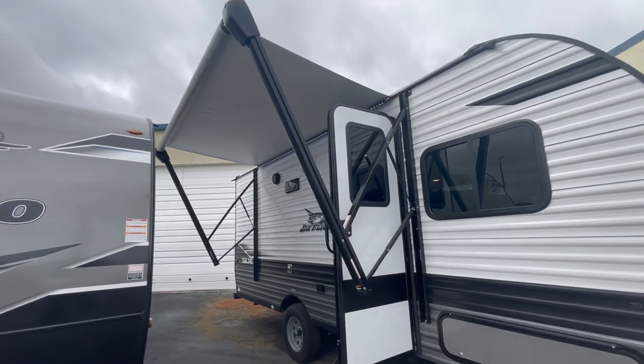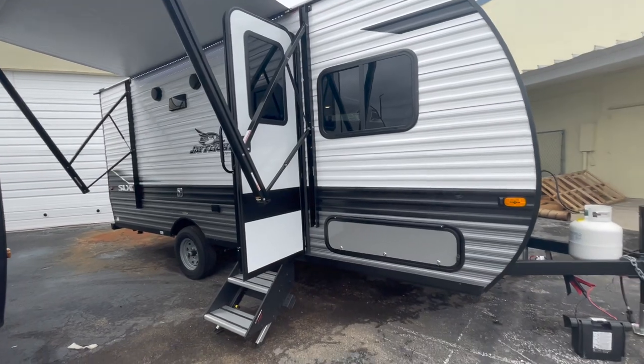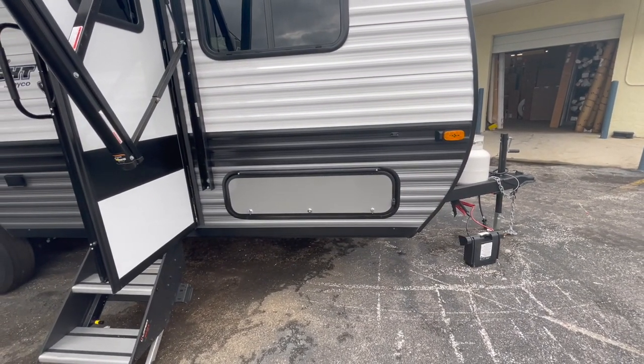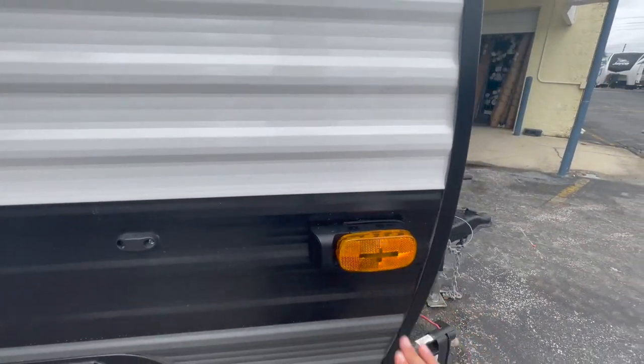The awning on the outside is really nice — a little 8-foot electric awning with an LED light on the outside. There's a little bit of storage under here that you can also access from under the bed. And you've got prep here for side and rear view cameras, which is pretty nice.